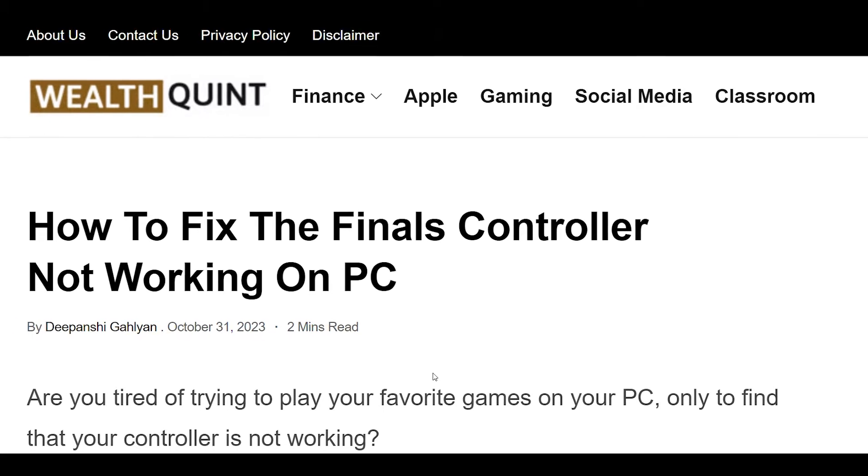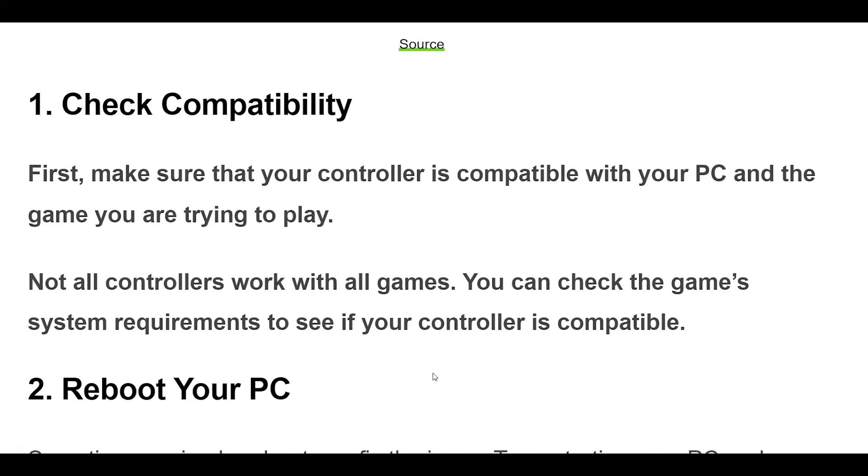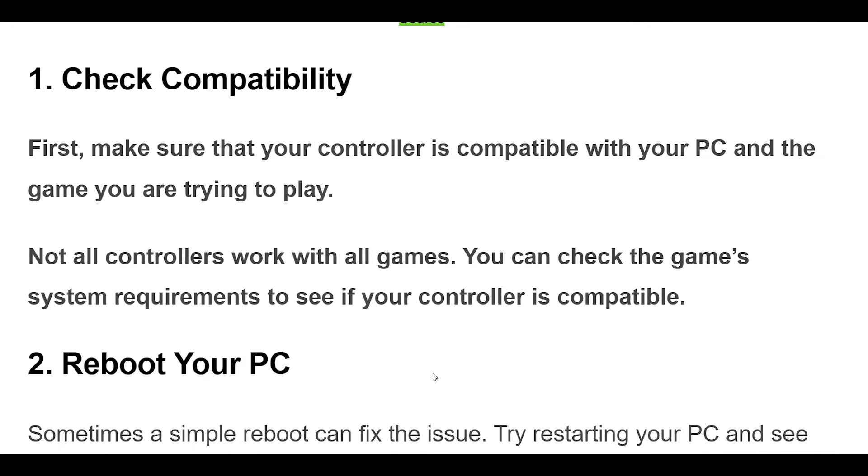1. First, make sure that your controller is compatible with your PC and the game you are trying to play. Not all controllers work with all games. You can check the game system requirements to see if your controller is compatible.